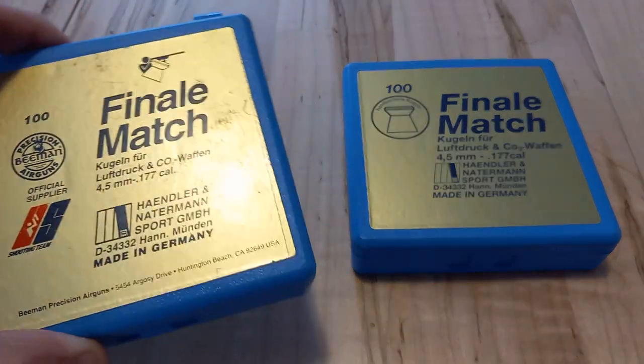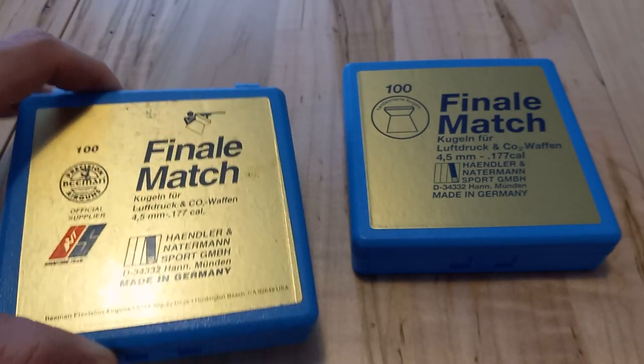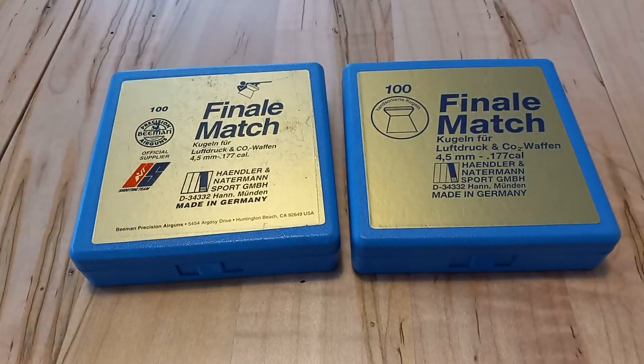I've had this one probably for over 20 — yeah, easily 22, maybe 23 years. And these are such a great accessory for air gun shooters, especially if you shoot 10 meter.